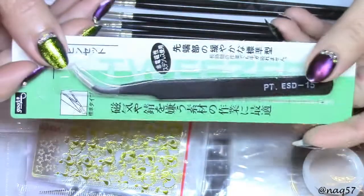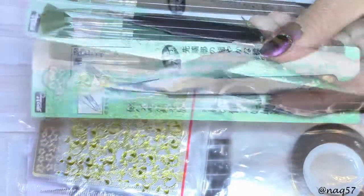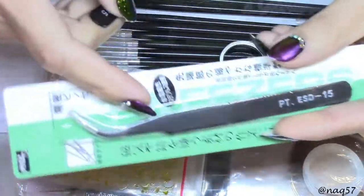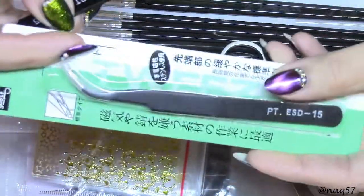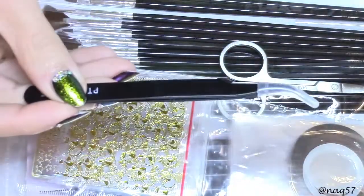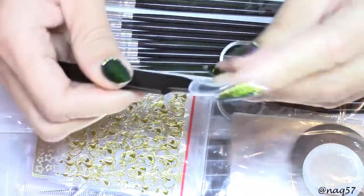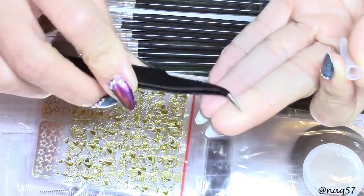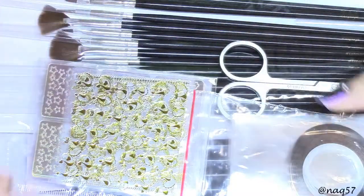Here's a pair of tweezers just like the ones before. Let me show you the one I had already opened because I want to keep this one possibly as a giveaway. It comes with a protector and you can see how sharp that is - very useful for picking up stickers, gems, and what have you.